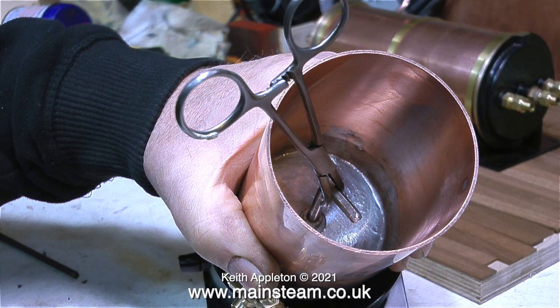And here's another top tip — that's two tips in one episode. I'm using a pair of surgical forceps to initially hold the allen key.